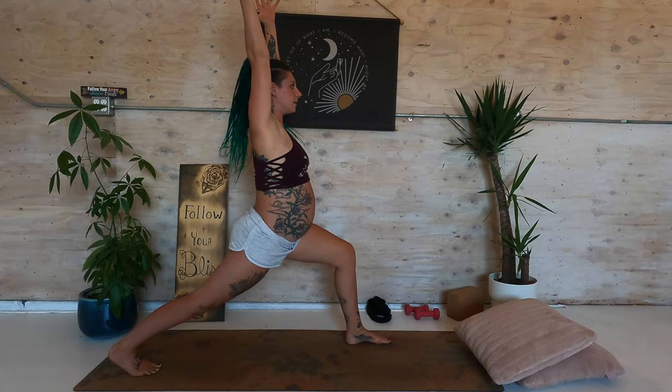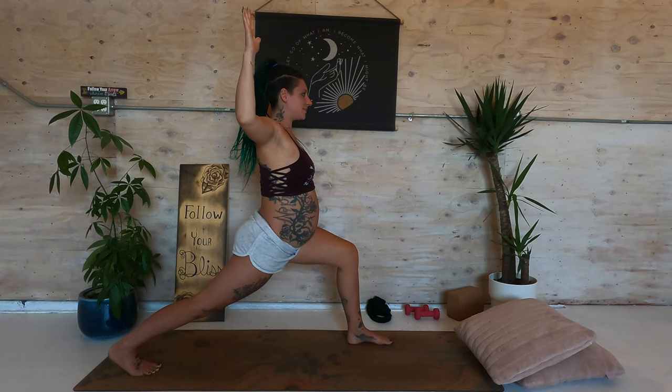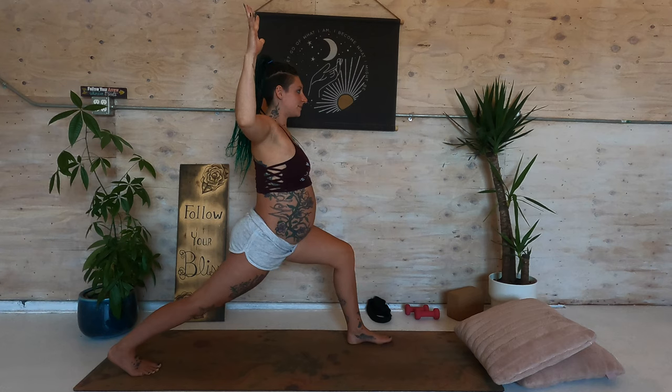Inhale the arms down, around and up. Bend the left knee, press the right heel away from you. Arms out to either side, bend in the elbows like cactus arms. Really pressing into the feet, engaging the muscles and the hip flexors. Nice long spine. Breathing here. You are a warrior.